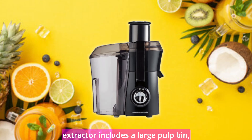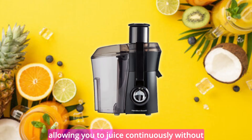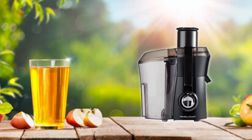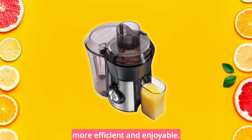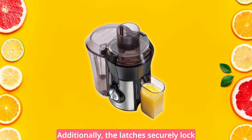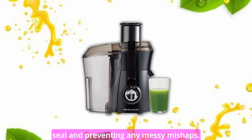The thoughtful design of this juice extractor includes a large pulp bin, allowing you to juice continuously without the need to stop and empty the pulp. This saves you time and effort, making the juicing process more efficient and enjoyable. Additionally, the latches securely lock the juicer lid in place, ensuring a tight seal and preventing any messy mishaps.